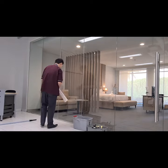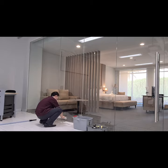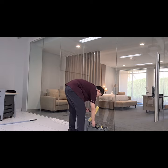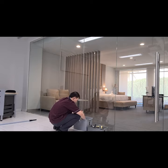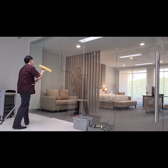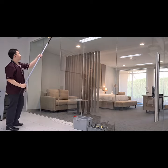First, we're going to put the floor cloth in front of the glass to prevent water from dripping to the floor. Then we take the window washer and put it into a double bucket filled with glass cleaner chemical and water solution. Make sure to wring the window washer so it doesn't get too wet. Then take the window washer to start washing the glass surface and use the extension pole to reach the top side of the window.